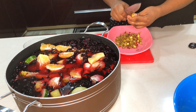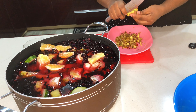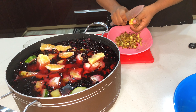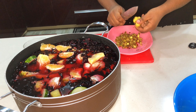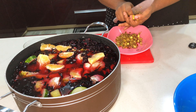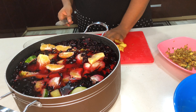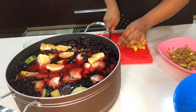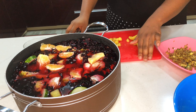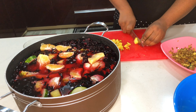Now I'm removing the skin of my ginger. I prefer to peel mine because I'm going to be blending it later on. Now I'm going to start cutting my ginger into tiny bits and throw that in.